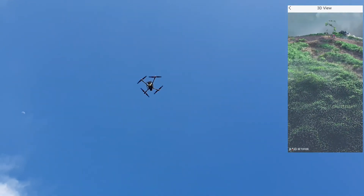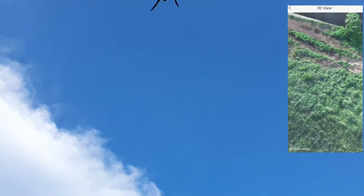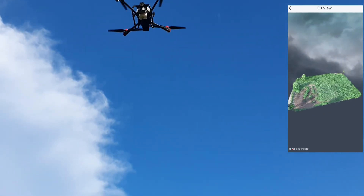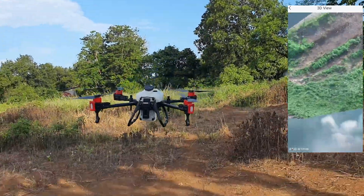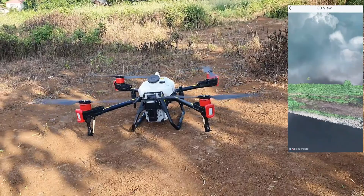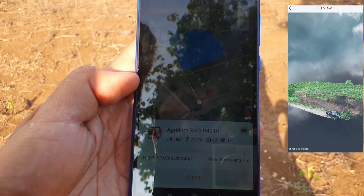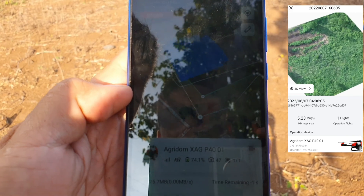Oh yeah, landing! Uploading. Uploading maps.